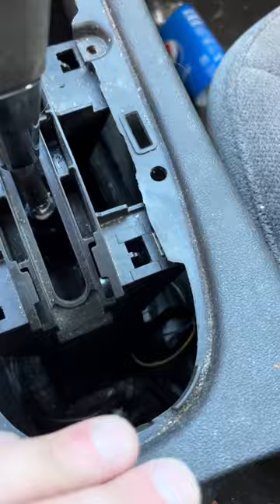All right y'all, I'm going to show you how to put one of these Chevy Impalas in neutral with the neutral override. This particular one already had everything torn apart so it's going to be really easy to show you. But if you see that little tab down there, it's a little metal one.